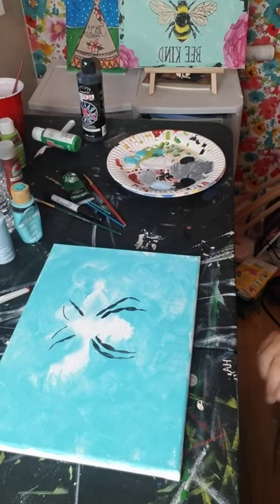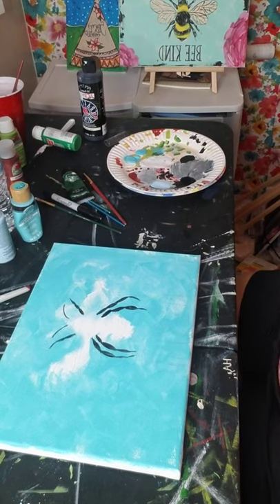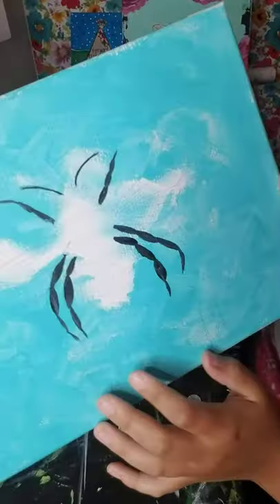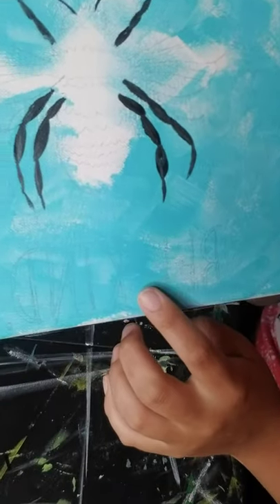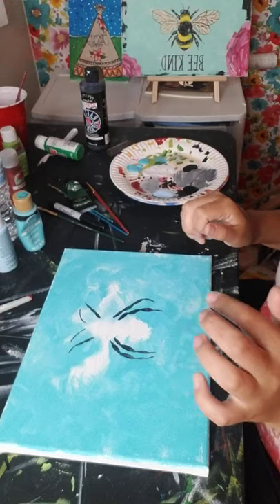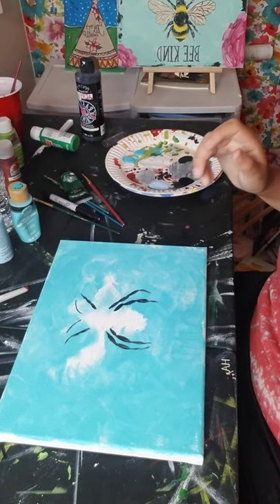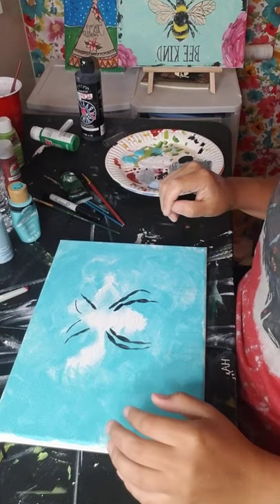I had some problems with my phone storage, so I'm going to have to fill you in on what we did when we started. We began with a drawn-on sketch using carbon paper. I have a video below on the timeline so you can go back if you're unsure how to use carbon paper or if you don't have any.